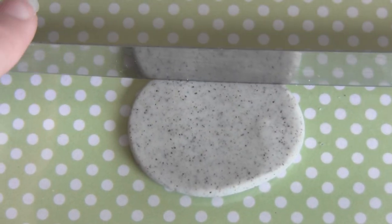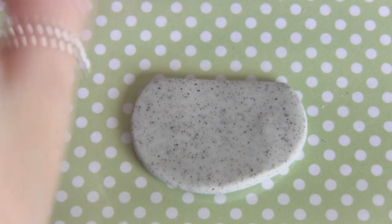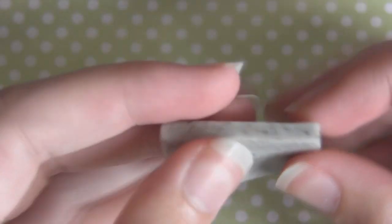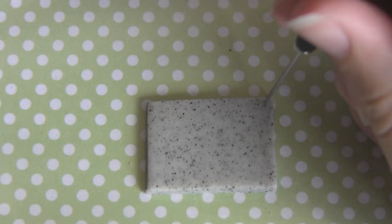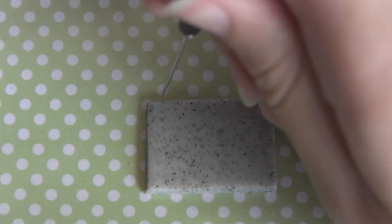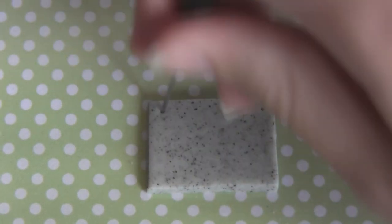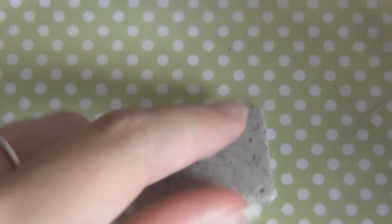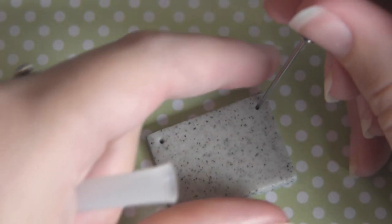First, what you want to do is create a rectangle using either grey or I'm using granite clay in this tutorial. You can just roll that out with a rolling pin or a pasta machine, whatever you have to hand. After you've done that, take a dotting tool and poke two holes in the top two corners of your rectangle. Flip it over and make sure that the hole is big enough for the jump rings that you're going to use later.